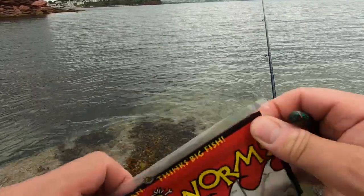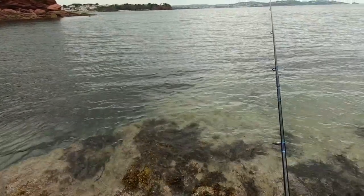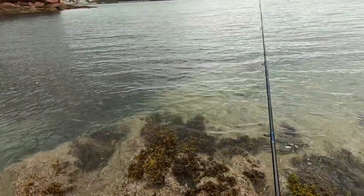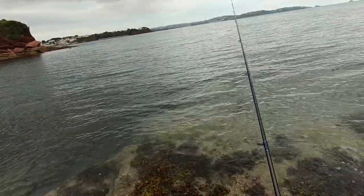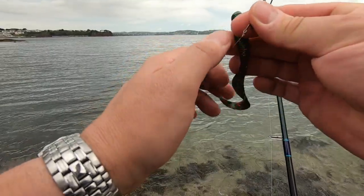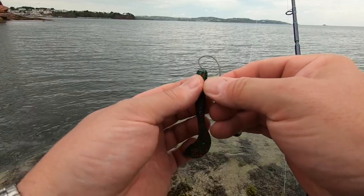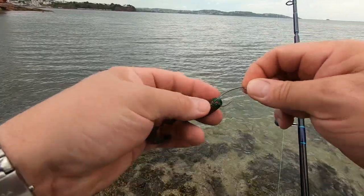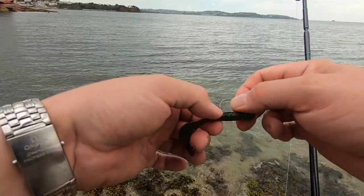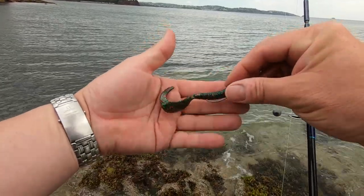The last time me and a friend were out fishing, he didn't want his broken ones, so I took them all home, glued them all back together, and in effect made myself a complete new packet of them - that was good. Rigging up a grub is exactly the same as we did with the shad: in through the nose, slide it all the way along over that part of the hook, decide where it's going to come through, poke it through - it's now weedless like that.